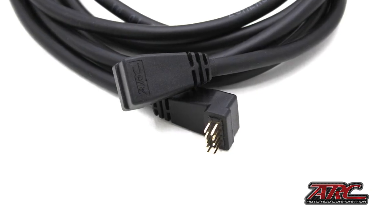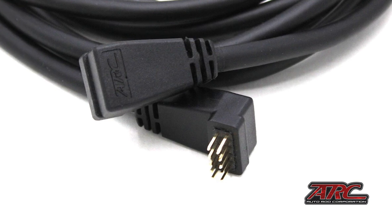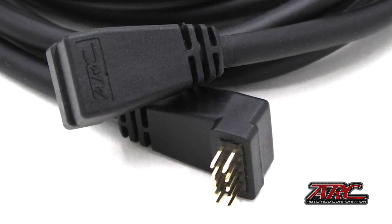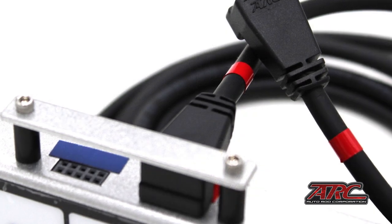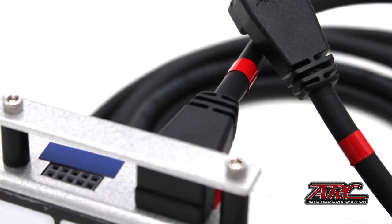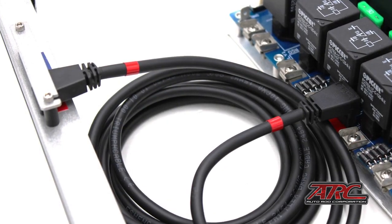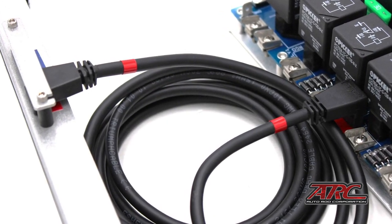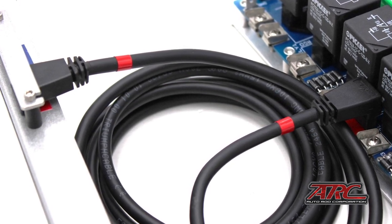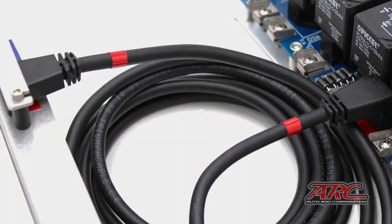As every cutting-edge company does, ARC has developed a new round one-wire cable that comes in every new purchase. This is the only wire needed to connect the relay board to the control board. This new TUF cable can be mounted along your roll bar, under the dash, or even under the carpet. It is small, flexible, and resistant to damage. It can also be purchased separately to upgrade your existing system from the ribbon cable.